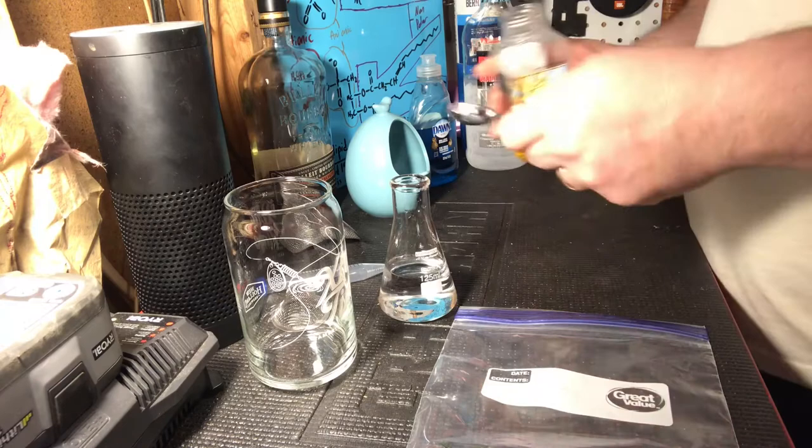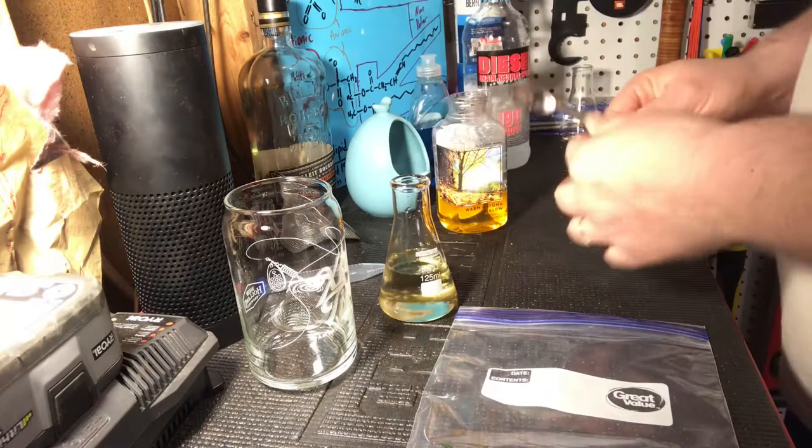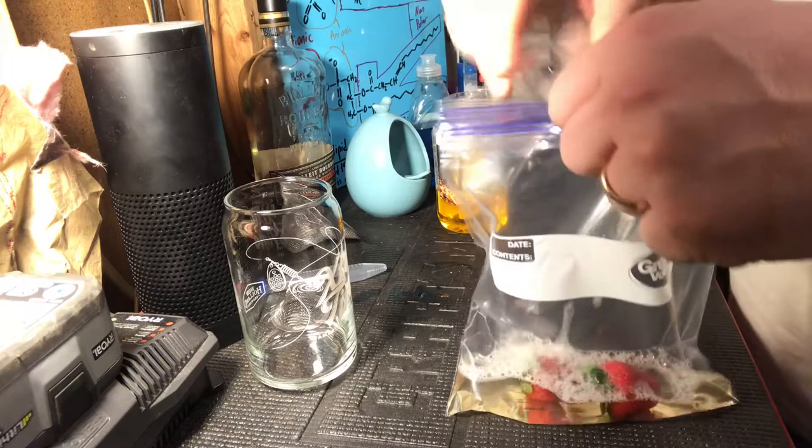I have the Bath and Body Works soap here and I'm going to put about two teaspoons in. It does smell good. I'm just going to shake it around a little bit to mix it, and then I'm going to put it in with the strawberries. All right, it's in there.